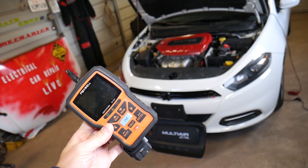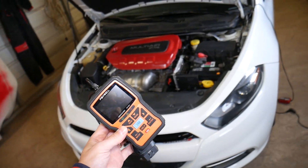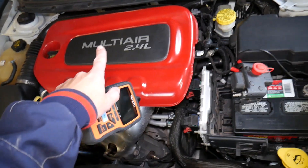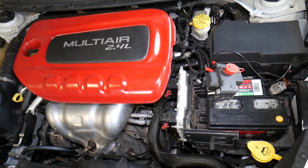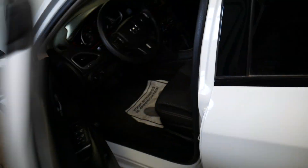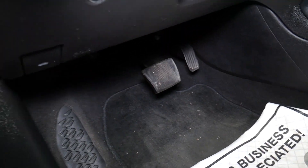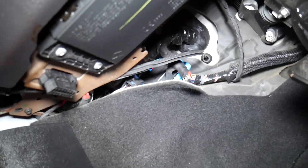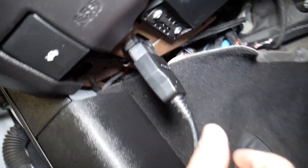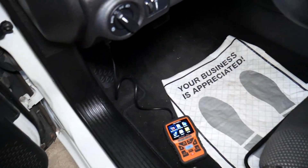This is the scanner we'll be using. This is a 2015 Dodge Dart with the 2.4 Multi-Air engine — this video will apply to it. We'll go inside and connect our OBD scanner to the OBD port of the vehicle. It's located underneath the dash — right there. Plug it in, and the scanner lights up.